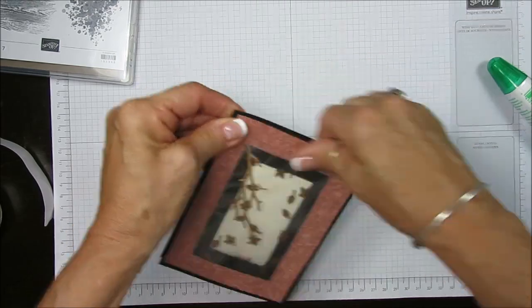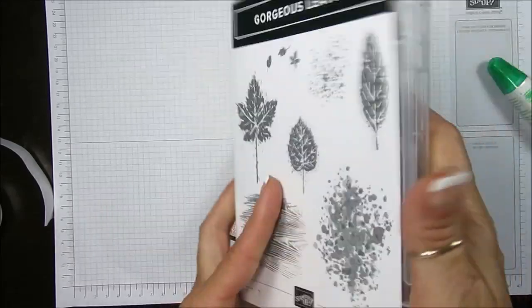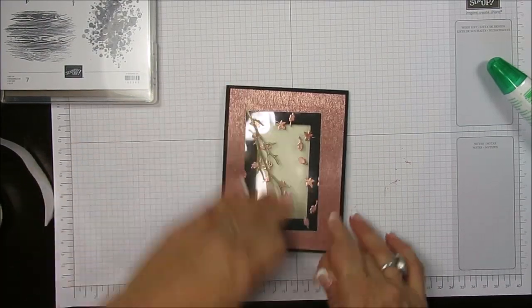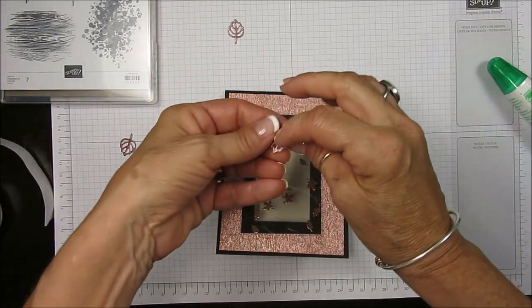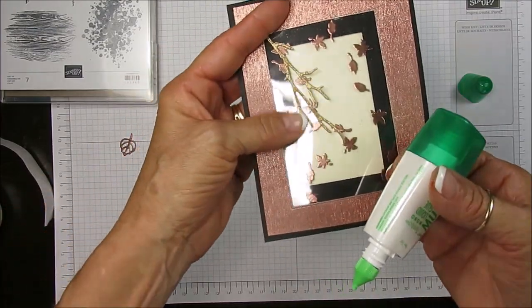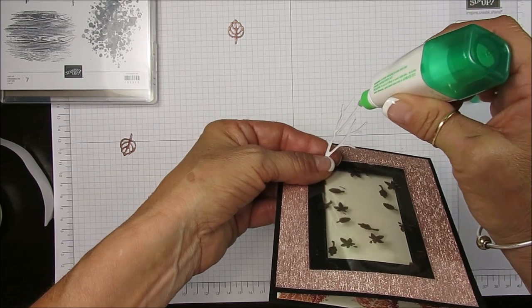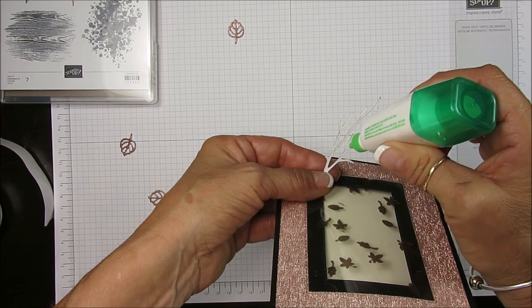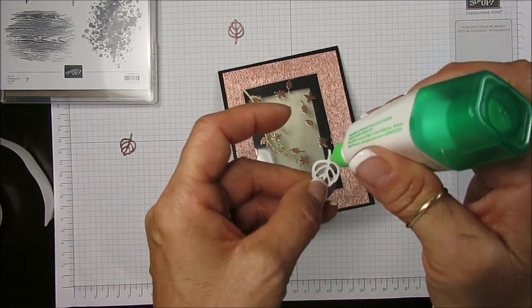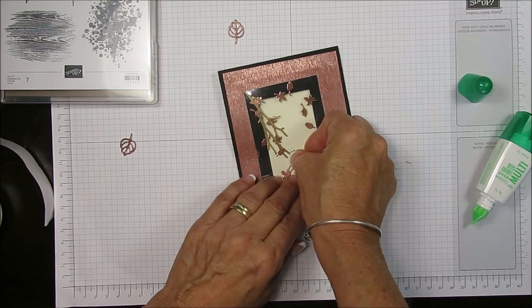Now we're going to take the piece that we just stamped — it's kind of the Baby Wipe technique but with paper towel. Open this up and put that right here. I've got some little tiny leaves from the Gorgeous Leaves dies — I use the branch and the little leaves. I cut the little leaves with rose gold and place them flush. See how the rose gold and copper go very lovely together.